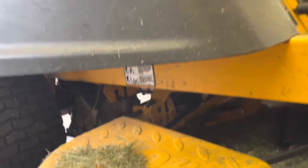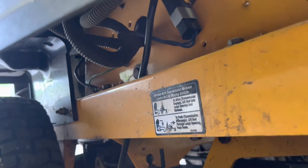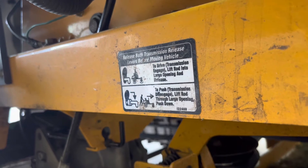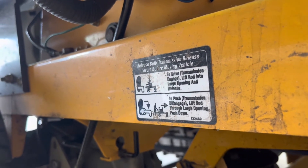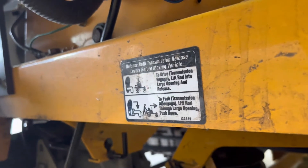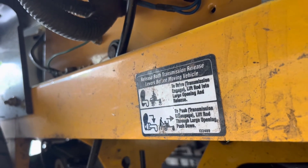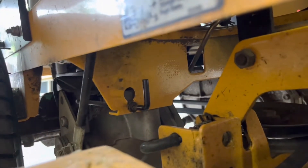On the right-hand side — right-hand side if you're sitting in it — you'll see underneath where you sit there's a sticker that tells you how to release the transmission. If you follow those stickers, that'll tell you what to do. You're going to lift and pull out that little wire clip, and that little wire clip is right there.